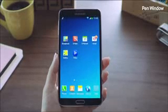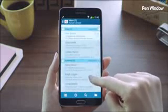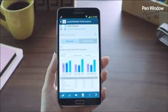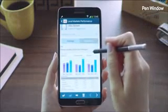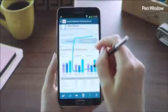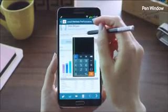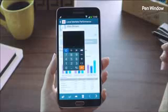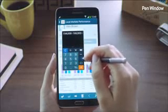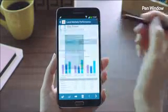Another cool feature for enhanced multitasking is the Pen Window feature. Say I'm looking through my email and want to do a quick calculation of revenues for the past three years. I'll launch Air Command and select Pen Window, then simply draw a window of any size anywhere on the screen — this will bring up various applications. I'll click the calculator app, type in the numbers for the revenues of the past three years, and add them all up. When I'm done, I can just close the window and carry on reading the email.